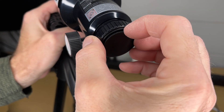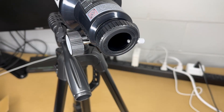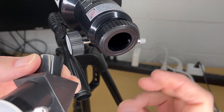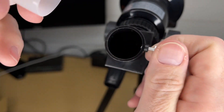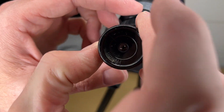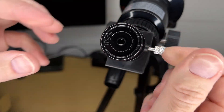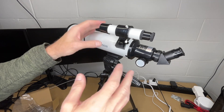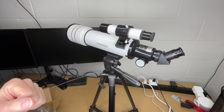Next I'm going to install the zenith mirror. I pull the cap out, remove the cover, loosen the thumbscrew, and insert the mirror. Then I install the eyepiece — I'll start with the 6mm — loosening it, pulling the old one out, and putting the eyepiece in. That's the basic setup of the telescope. I'm going to read through the instructions, become familiarized with it, and then do some demonstrations and try to capture some pictures.